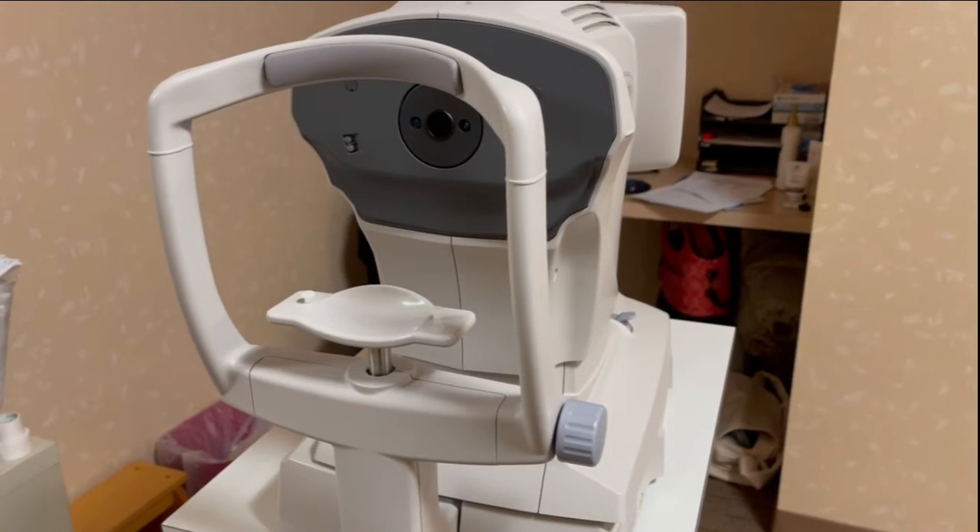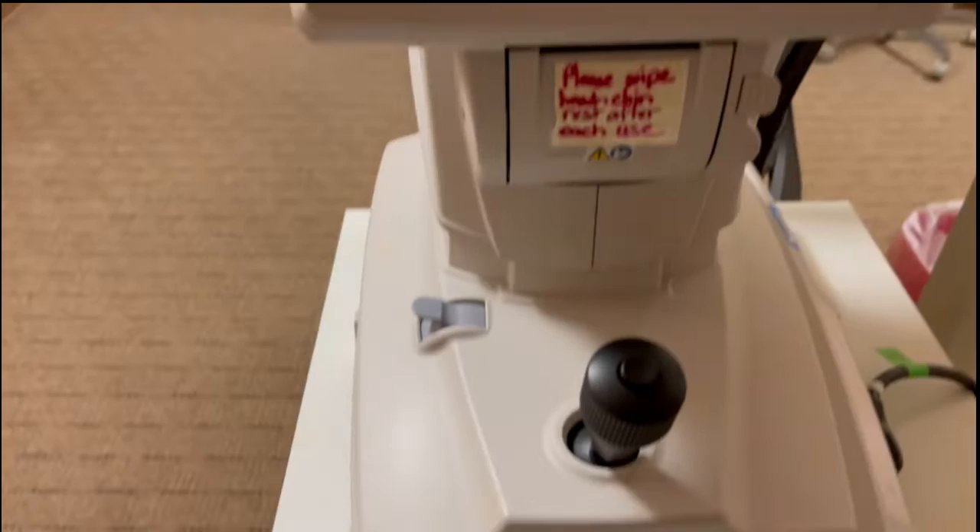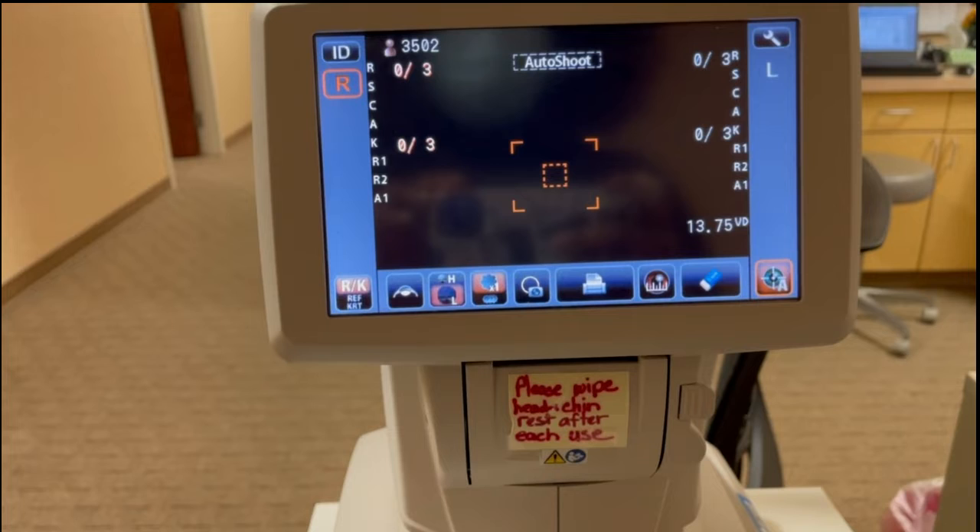This machine here is our autorefractor. It's basically a machine that we use during the examination — it gives the doctor an objective measurement of your refractive error, or basically in shorter terms, the prescription in your glasses. This here is the back of the machine — that's where you put your chin and eye. Normally you see a farmhouse or a hot air balloon, something like that, depending on what type of machine it is. We don't do this for every patient, only for some.